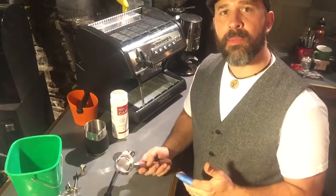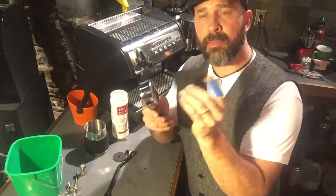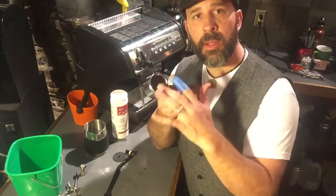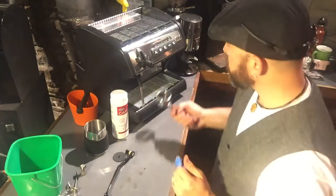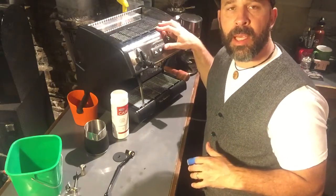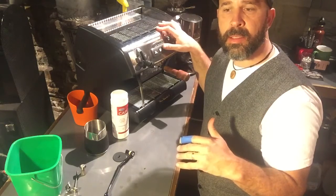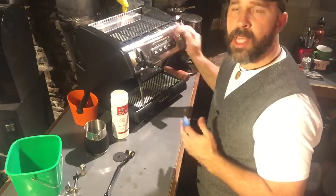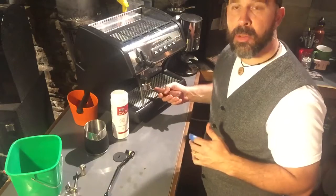Basically what we want to do is take out the portafilter, and you should have this blank insert — a little rubber insert for your portafilter that basically covers up the screen holes so no water can flow through. This will be used to push your brew button and just let pressure and water build up. Right now the portafilter is filling up with water. I'll let that go for a few seconds and then take it out and dump that. That's back flushing the machine.